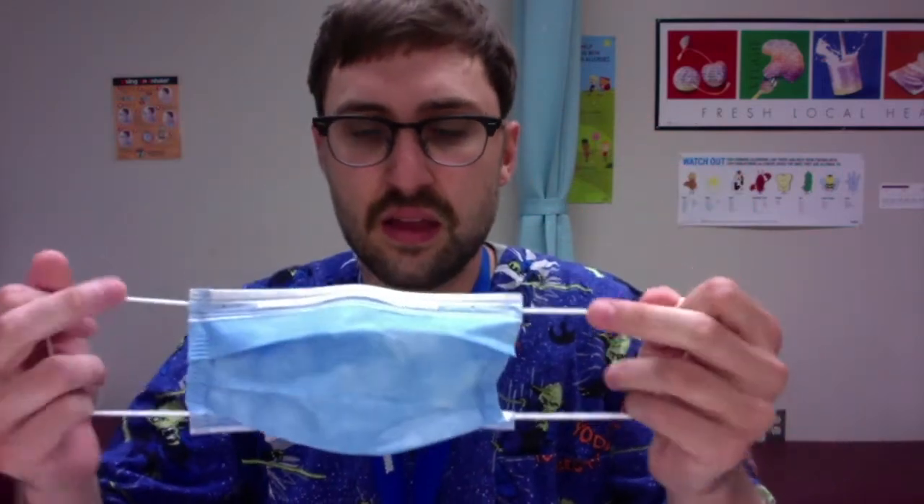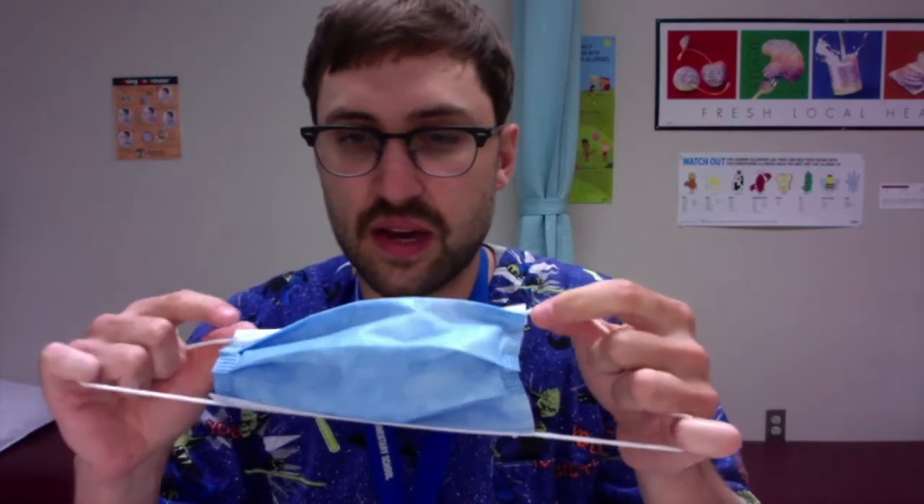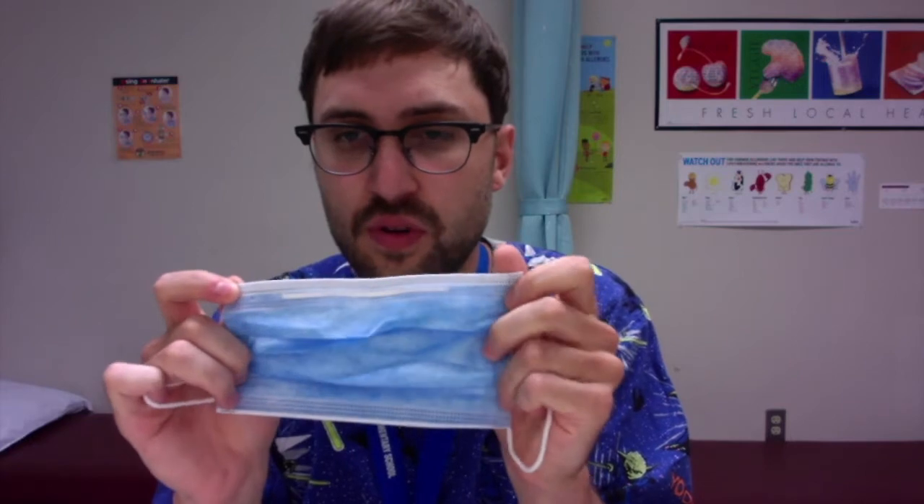When you do go to take it off with clean hands, take your fingers back and around your ears, unloop those ear loops, and then pull the mask straight forward off your face. And then without touching the front or back of the mask if you can, try to fold it — the colored side over itself.